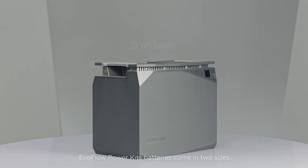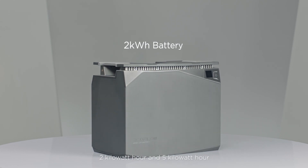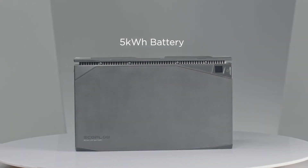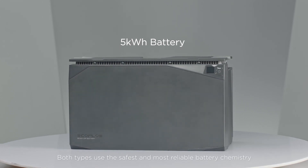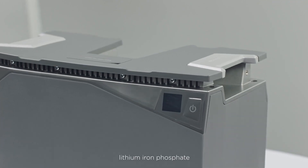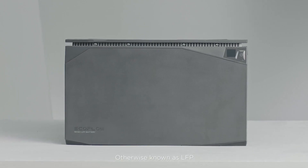EcoFlow Power Kits batteries come in two sizes: 2 kWh and 5 kWh. Both types use the safest and most reliable battery chemistry, lithium iron phosphate, otherwise known as LFP.